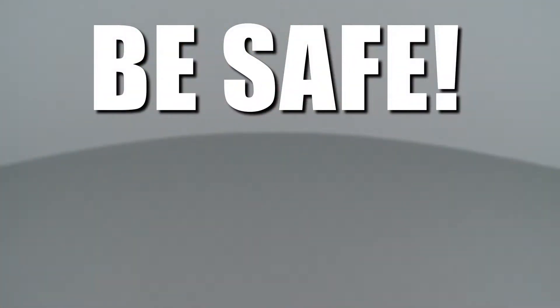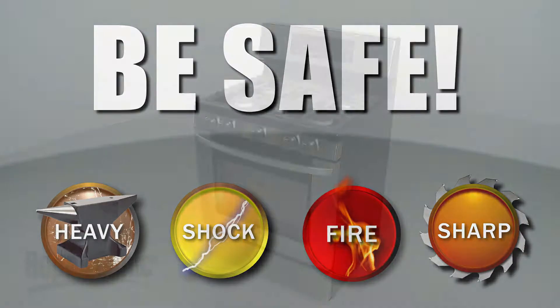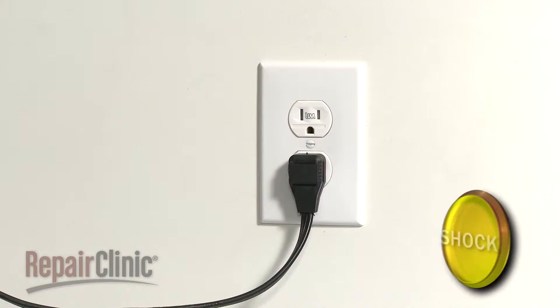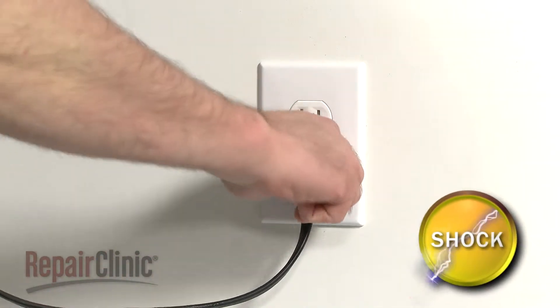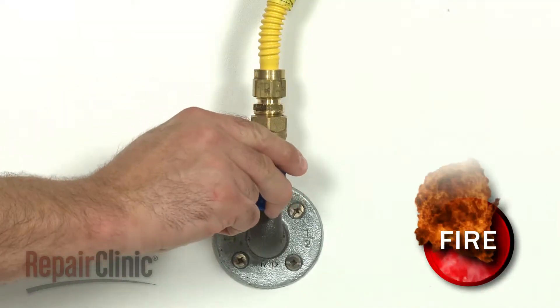Repair Clinic encourages you to perform this procedure safely. In this video, we will show one or more of these icons to alert you when to use caution. Before you replace the center burner tube in your range, first unplug the power cord and shut off the gas supply.